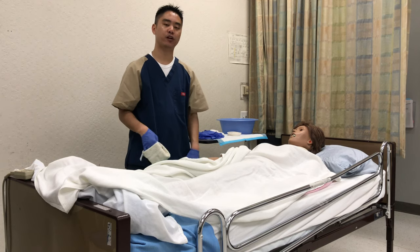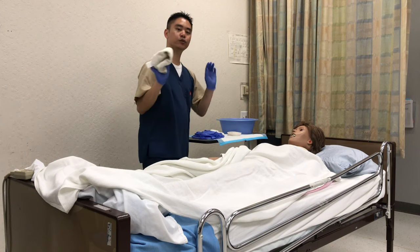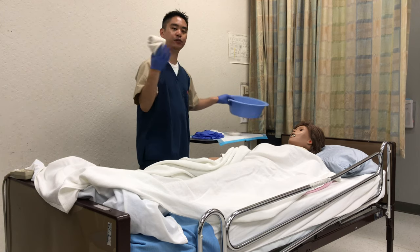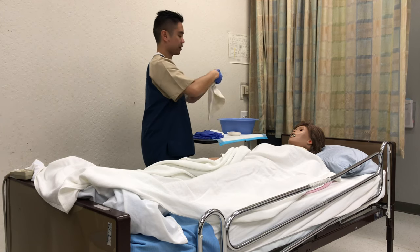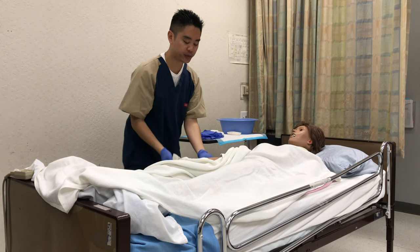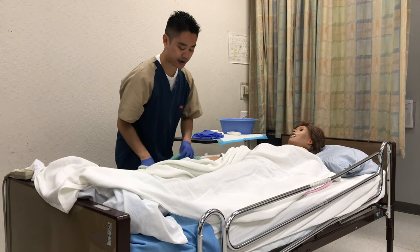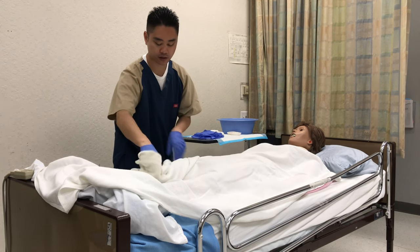Once you've cleaned one area, make sure you change gloves, change the water, and use a new washcloth before doing the next area. So I have new gloves, new water, and a new washcloth. I'll go ahead and do water and soap — if you can please raise your leg for me — then rinse and pat dry.